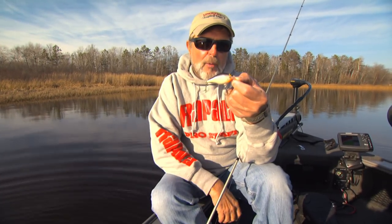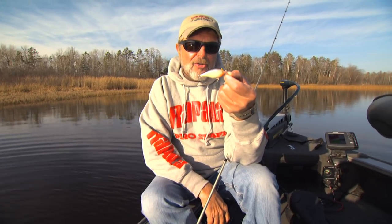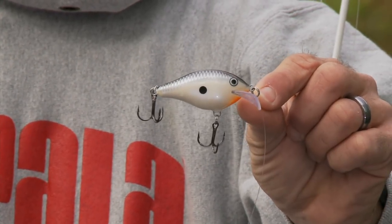This bait is new and revolutionary. It's called the Scatterwrap from Rapala. What makes this bait so unique? You gotta take a little closer look.